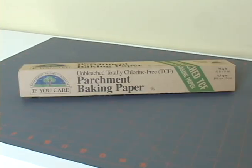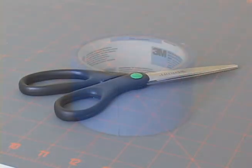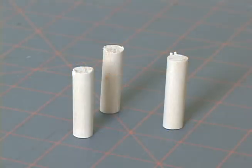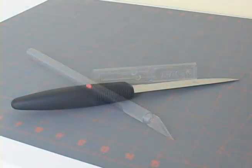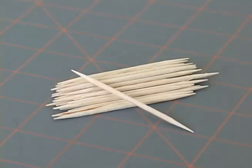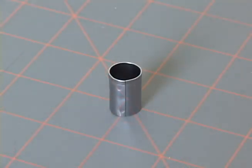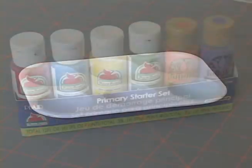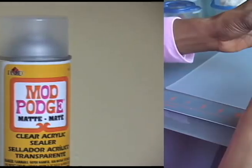These are the tools and materials you'll need: some parchment paper, some scissors, some masking tape, some dowels that are 3 eighths of an inch in diameter, an exacto knife, a paring knife, a rolling pin, toothpicks, assorted straws, a small round clay cutter, paint brushes, palette cups, acrylic paints, and some acrylic sealer.